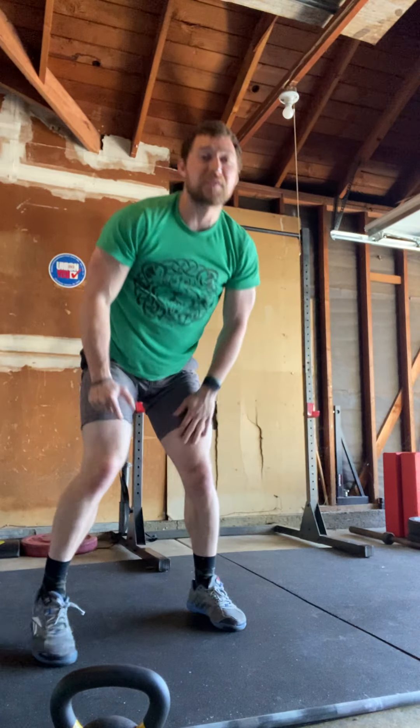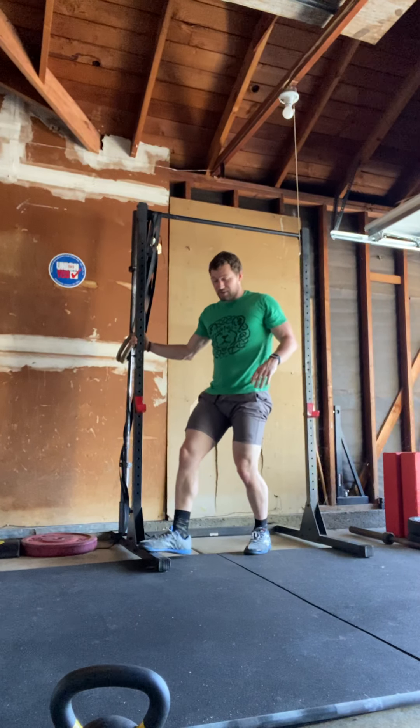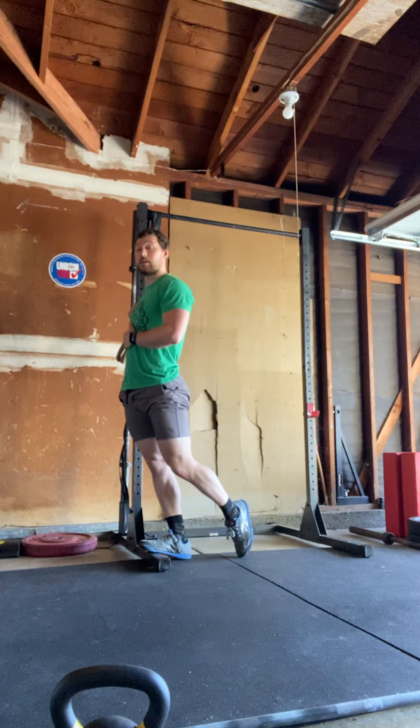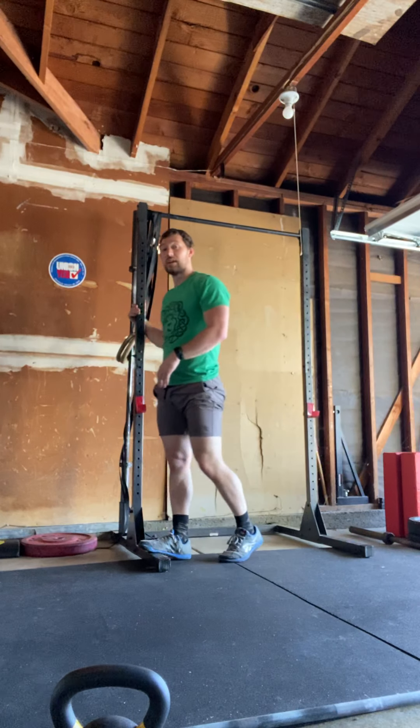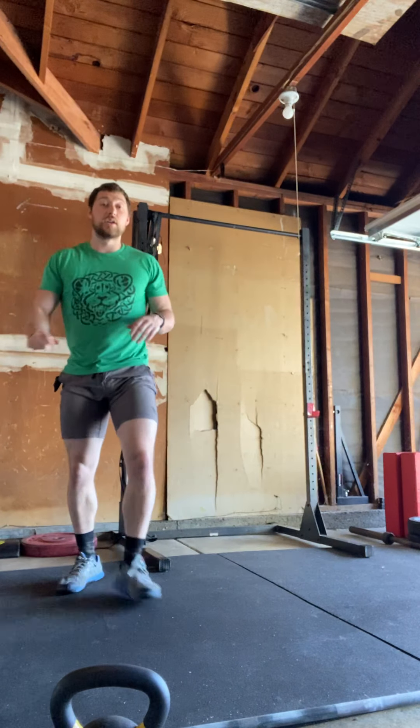For stretching: one minute of seal pose — breathe into your stomach expanding and squeeze your butt. If this is hard on your back, you can modify the position. Same idea: squeeze your butt and expand that stomach as you breathe. Next, a calf stretch using a wall or any surface you can step on — lean forward and stretch out the calves, one minute on each side, just hold that.